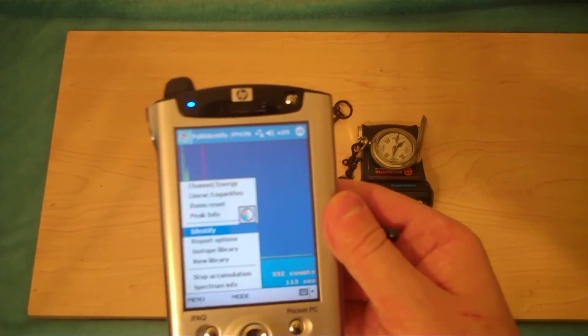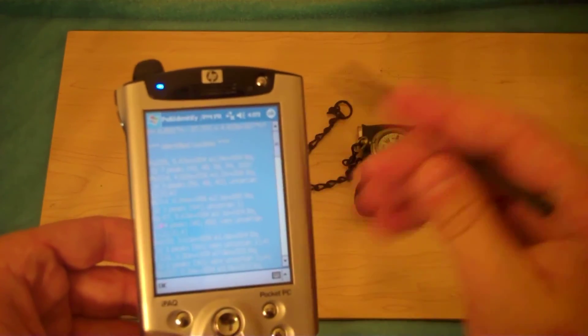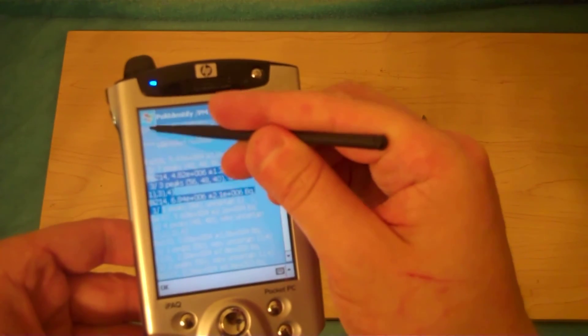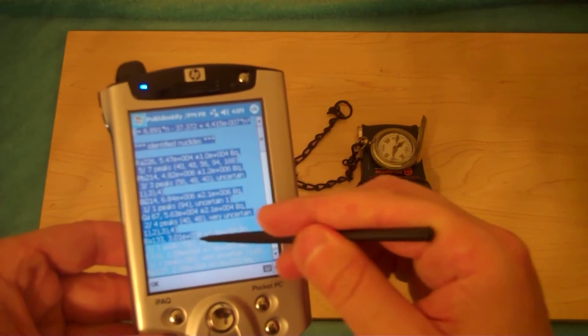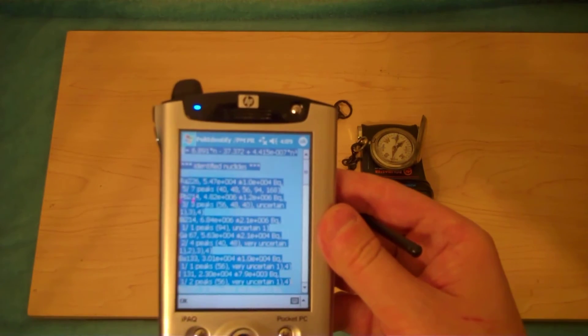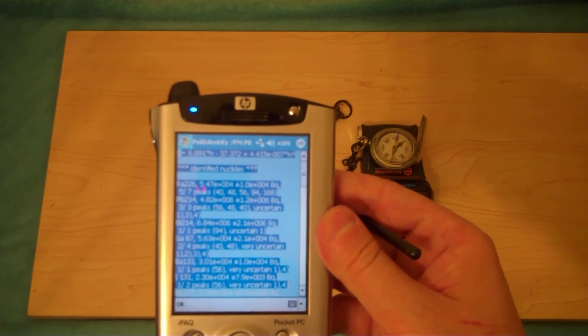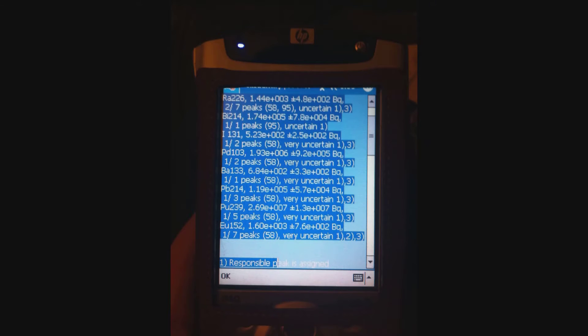We'll do an identify. As you can see, large amounts of things are identified, but only at the very top do you see things identified directly. A lot of the other stuff below says 'uncertain' or 'very uncertain,' and it picks up all kinds of things like plutonium which aren't there. It's kind of hard to see on the old-fashioned LCD screen.